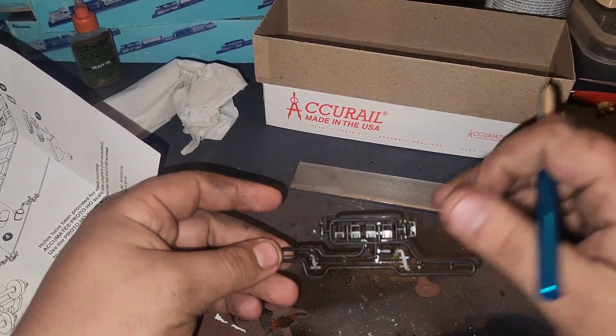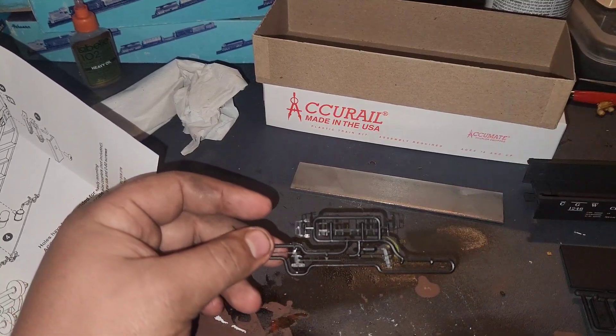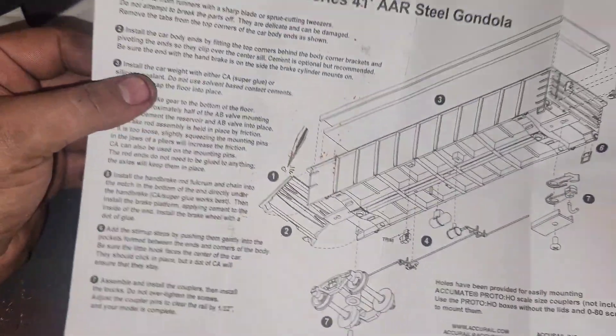I'm going to take our exacto knife and we're gonna start cutting all these little pieces out of here. I'll come back when I have done that. All right, we've got all our pieces all laid out.